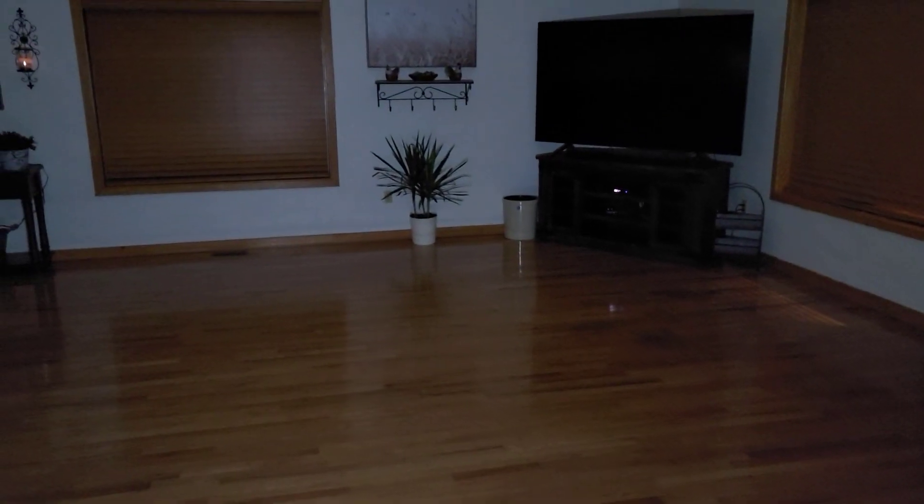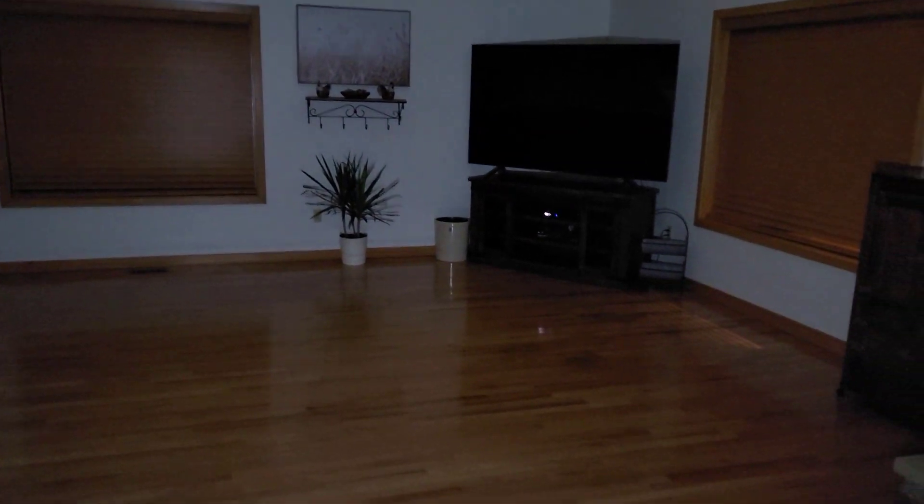There it is — you can see it definitely lights up very well. Turning it around this way you can see it's pretty bright.